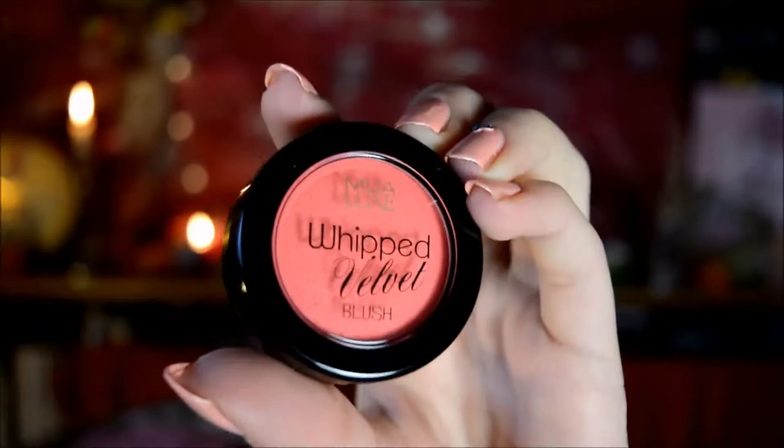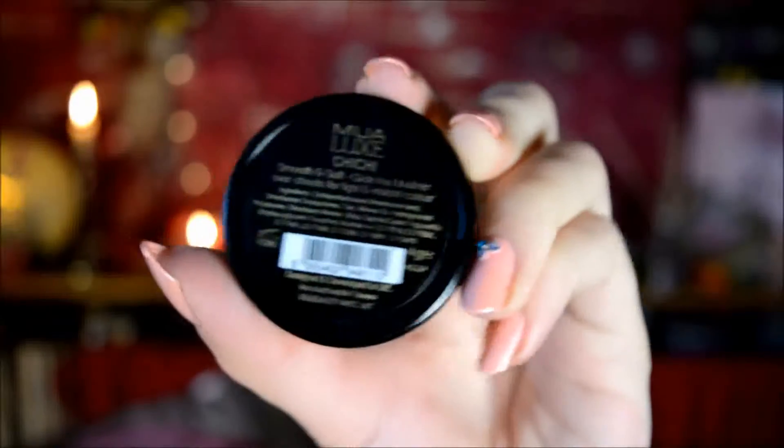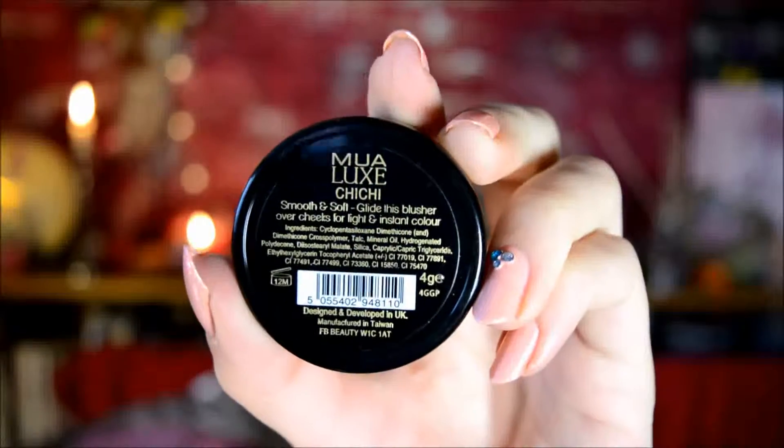To continue on with the cream products, I also used the Makeup Academy Whipped Velvet Blush in the shade Chichi, which I actually reviewed last Monday along with a pale pink one, but this time I wanted to use a darker one. You could use your fingers to apply this product, but I prefer to use brushes, just because of hygiene.